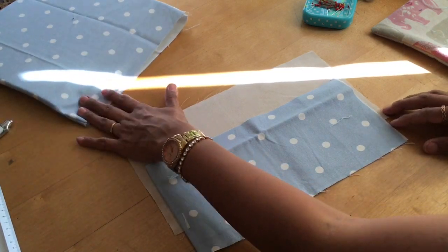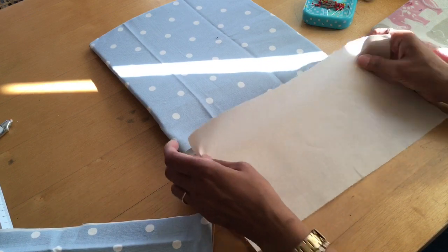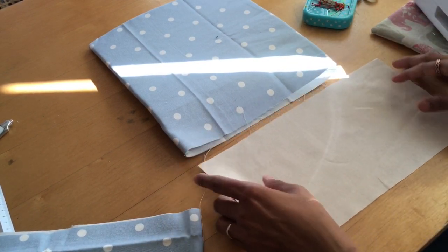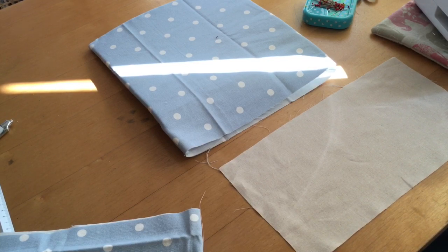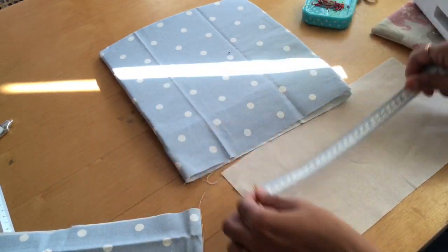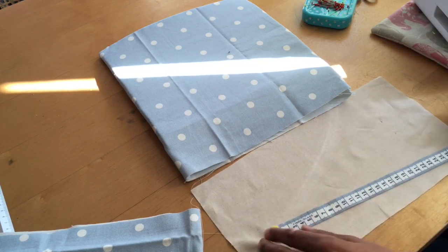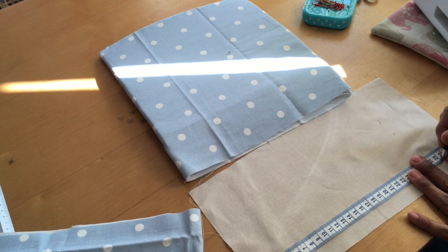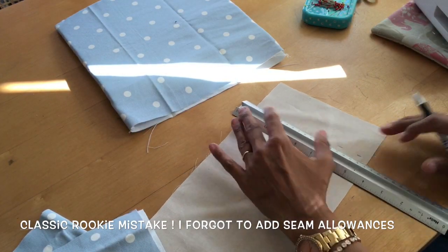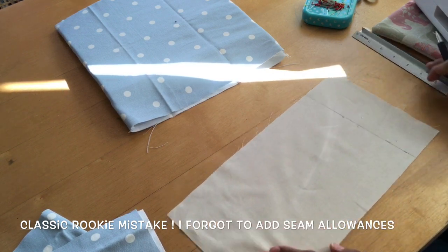We need to make sure we've got the same measurements as our mat. I'm going to overlock the edges of this first so they sit neatly. The width of our mat is 28 centimeters, so I'm going to make this 28 as well. Let me mark that up — 28 here, and 28 further down — to make sure I get a nice straight line.